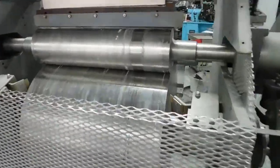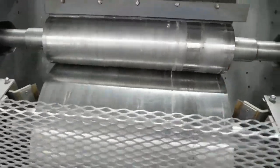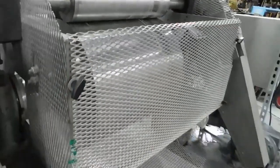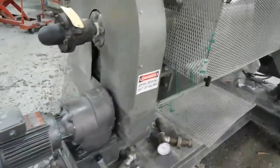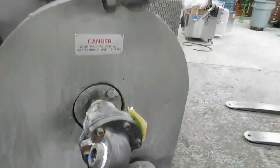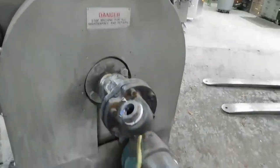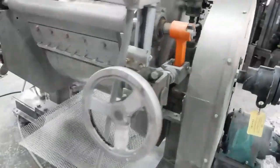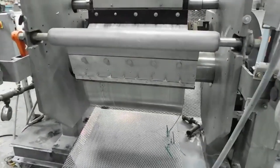This is a 24-inch Buflovak flaking drum. You can see the small hopper up here, the applicator roll — it is variable speed. Of course, the rotary unions allow your hot or cool media. This is the flaking side of the drum.